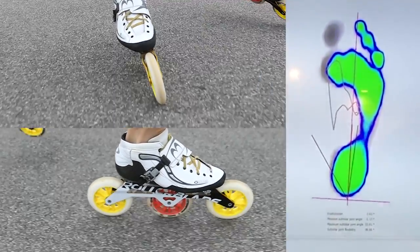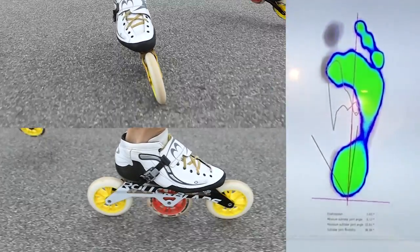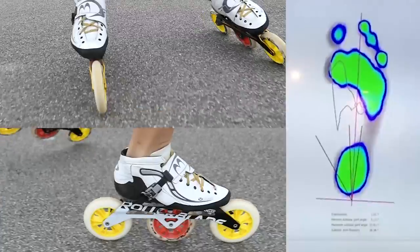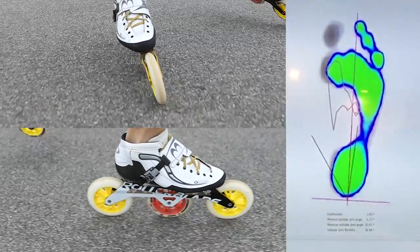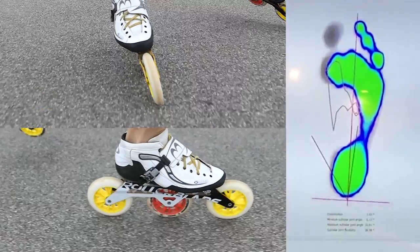During the outside edge part you can see that most of the pressure is going on the outside part of the skate. Basically it goes from the front to the back part — it's really taking a lot of space all over the outside part of the foot.